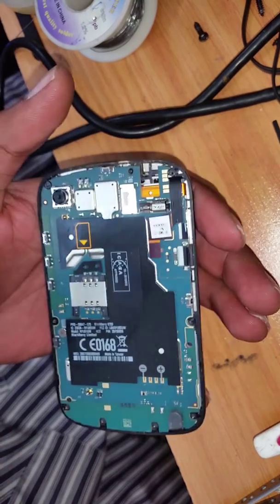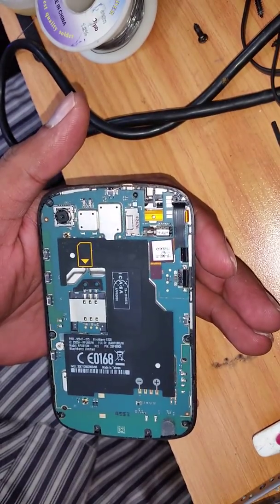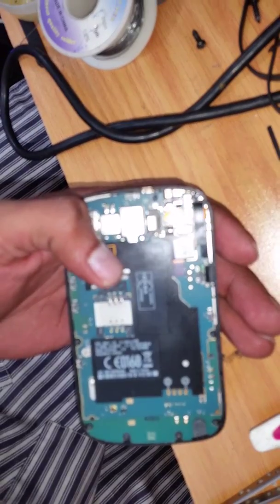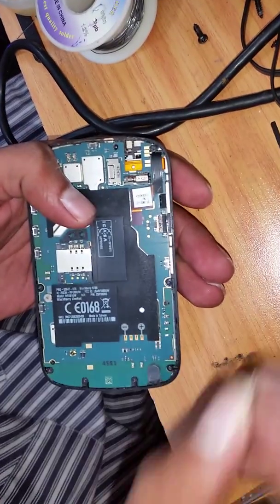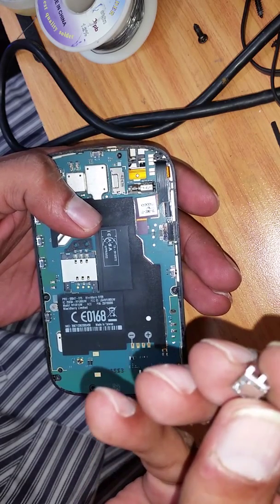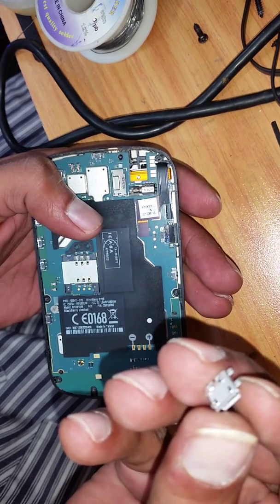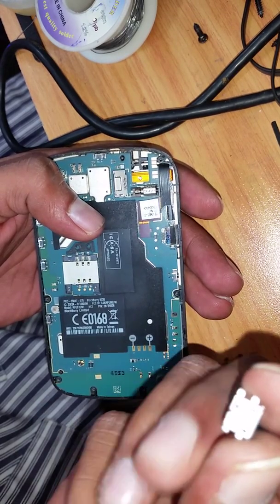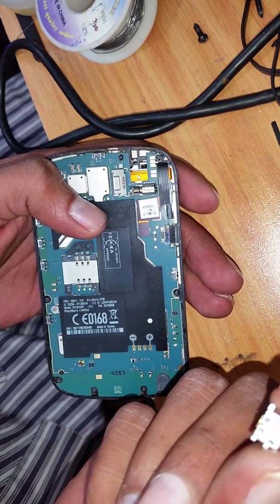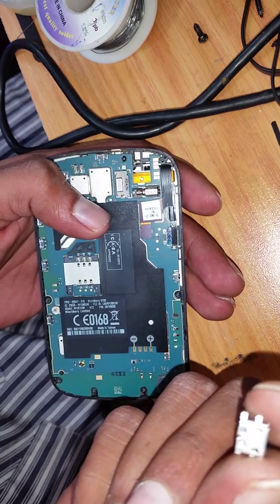So we have to rebuild the track. The charging pins available in the market nowadays are not the original ones — they don't fit properly. So I'm going to use a 9320 charging pin, which is almost similar. You just have to make sure the charger is not the other way around. The 9320 charging pin will work in the 9720 as well; we just have to do a little alteration in the soldering area.